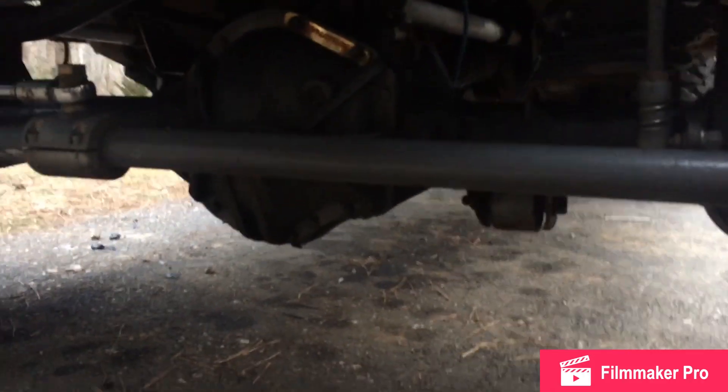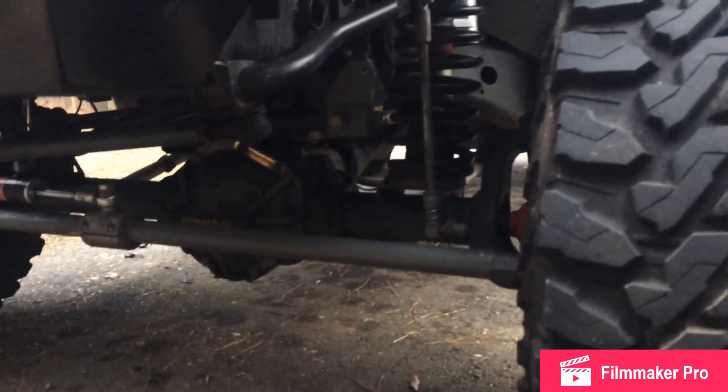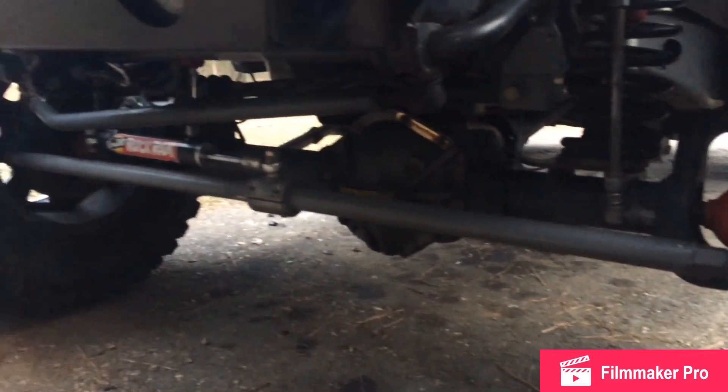This is an aftermarket Dynatrack Pro Rock with more caster built in — it has ten degrees of separation. So if I have five degrees caster, I'm going to have a five degree pinion angle. Let me show you how to check it and see what your numbers are.